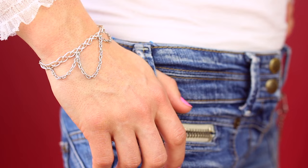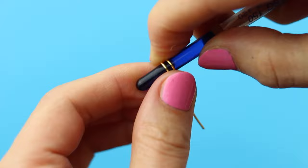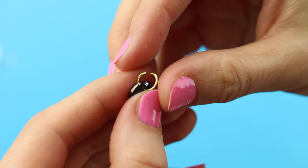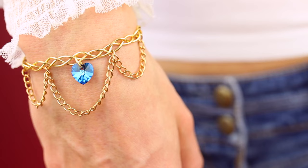If you'd like to make this lovely gold bracelet, all you need to do is swap the silver plated wire for gold plated wire and add a gold chain. Then make a jump ring by wrapping a piece of two-inch wire around a brush handle and cut with wire cutters. I then attached this beautiful Swarovski crystal heart and I am in love with this bracelet so much.